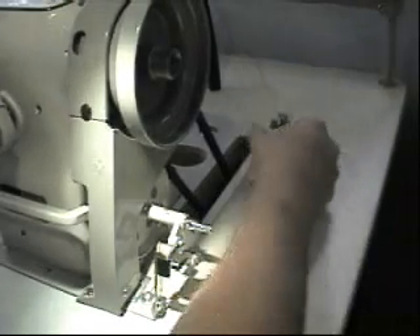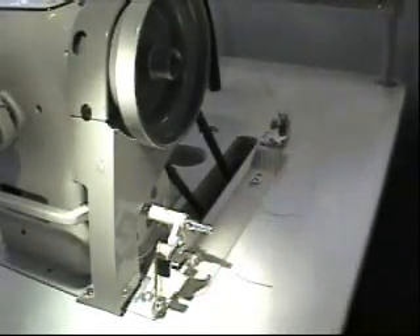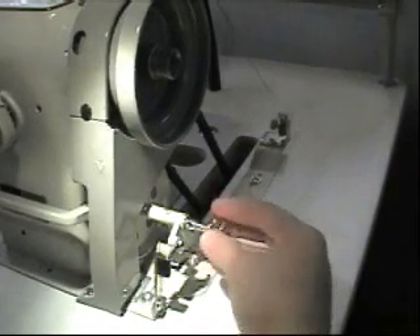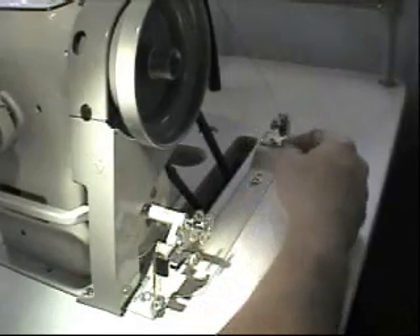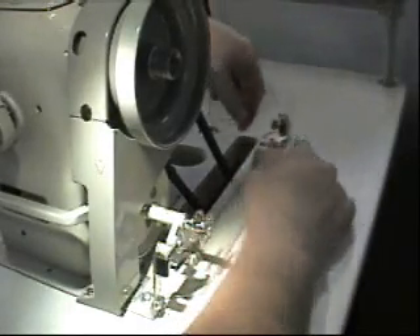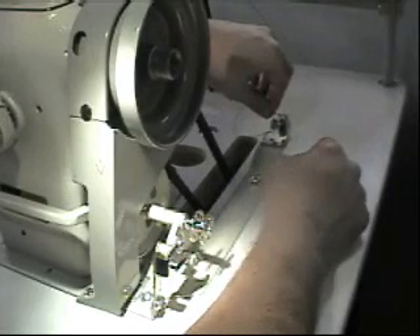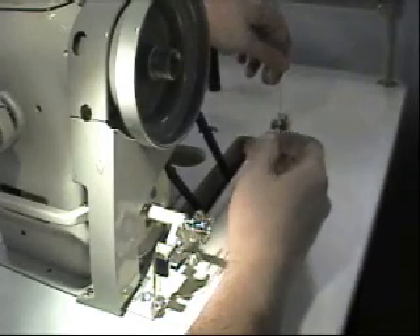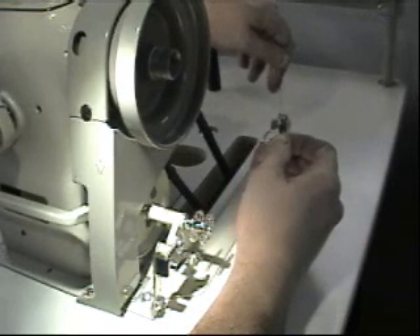One thing I did forget to mention is that when winding your bobbin, if you have a real fine thread and it has a tendency to pop out of your tension assembly, you can take and come back through that hole again and that will keep it in your tension assembly.